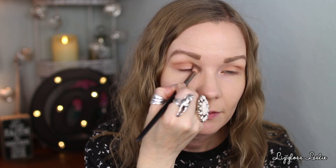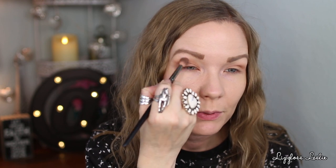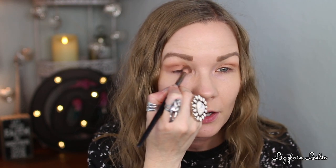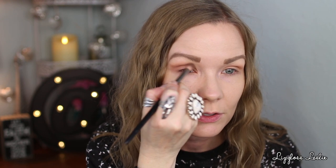Bringing it down onto my lid just a little bit to diffuse that color. The formula seems more silky - not super soft but on the silky side, so you do have to build it up. I think it has that texture because it's supposed to be used on multiple parts of your face - not just your eyes, but also as a contour and a blush. As long as it works on the eyes, I'm totally cool with that texture.